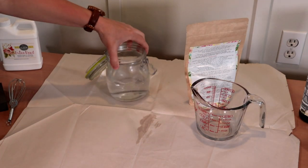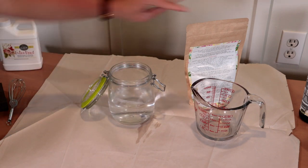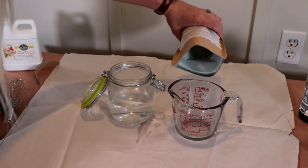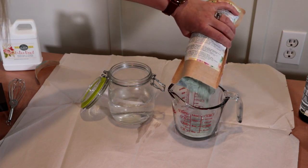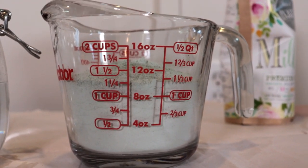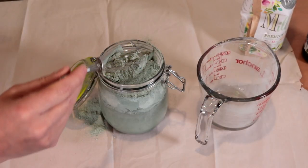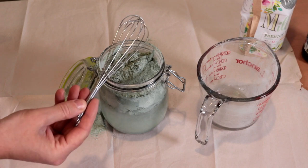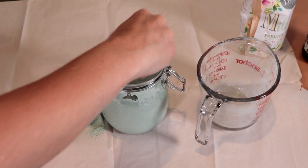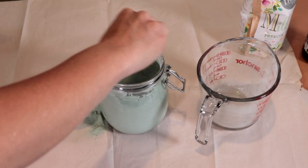I have a glass jar filled with one and a half cups of warm tap water. We are going to take our milk paint and dump in equal parts into the water — so I'm measuring out one and a half cups of powder. It's equal parts water to equal parts powder. We'll dump the powder into the water and then take our whisk and stir it vigorously for about two to two and a half minutes, making sure the powder is thoroughly mixed with no lumps or clumps.